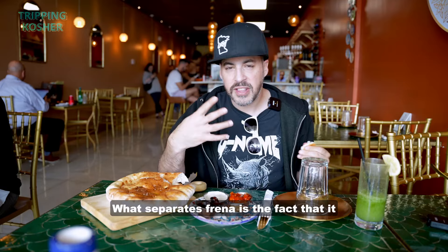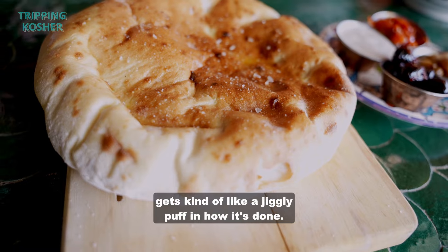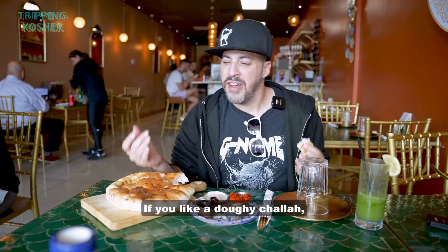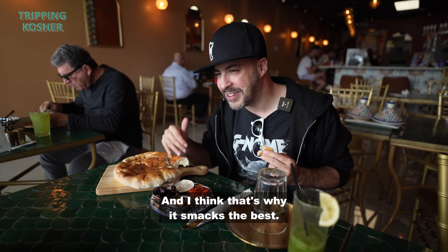What separates Frenna is the fact that it gets kind of like a jiggly puff in how it's done. That hot oven — it's moister in there, it's more fermented in there. If you like a doughy challah, a Frenna is like that doughy pita jiggle that you're looking for, and I think that's why it snacks the best.